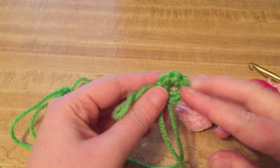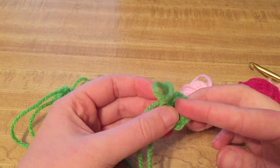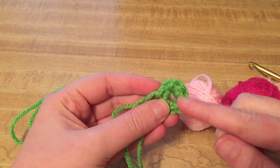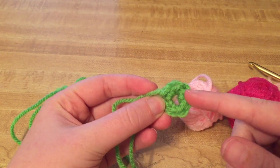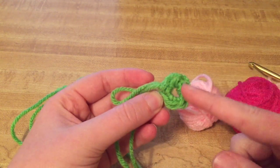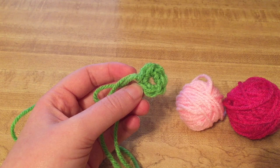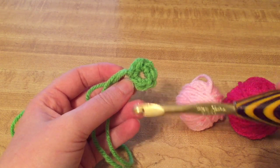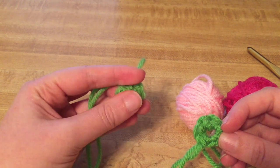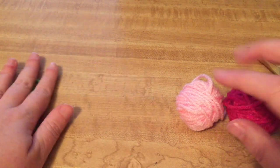Now when you do the chain method you don't always have a big hole — it really depends on the hook and yarn you're using and the amount of stitches you need to put in it. But a lot of times there is a big hole. This right here is made with a chain two and then you work your six stitches into the chain two — this is the hole that came up. This is worsted weight yarn and I'm using a six millimeter J-hook. This is the chain method and this is the magic circle, magic ring, whatever you want to call it.